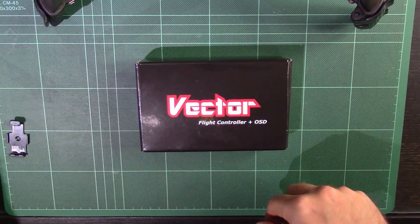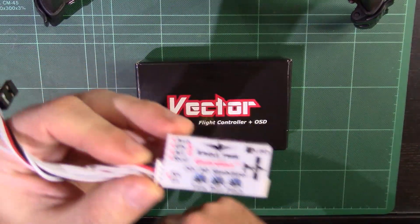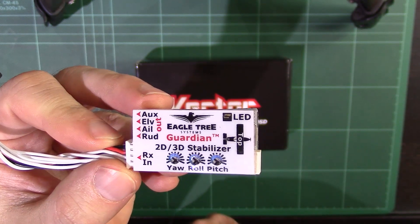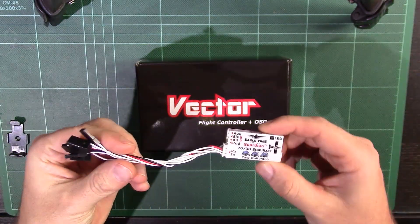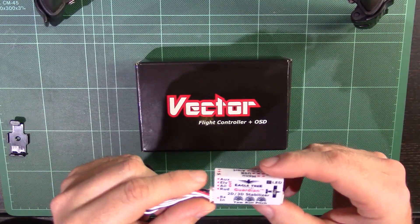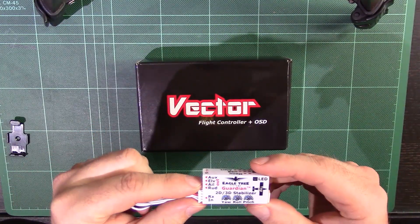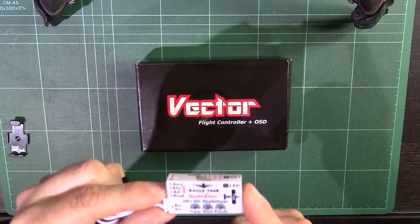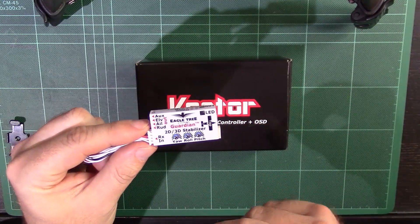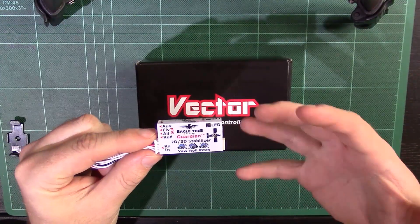The reason I decided to go with an Eagle Tree one is because I've had previous experience with Eagle Tree products. In particular, I have used the Eagle Tree Guardian 2D/3D stabiliser on my fixed-wing aircraft. This is literally just a stabiliser — it doesn't have return-to-home functions or anything like that. I bought it because I'm fairly new to fixed-wing, and this little device gives you peace of mind. If you get yourself into a bit of trouble, you can flick a switch — the oh-crap switch, as the FliteTest guys would say.